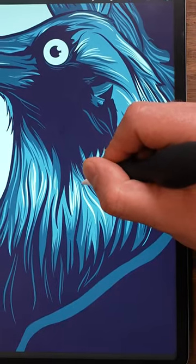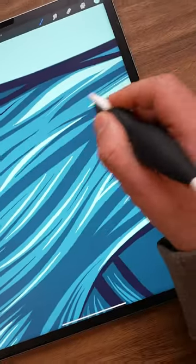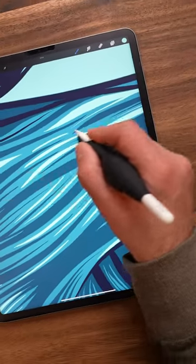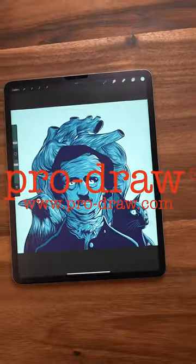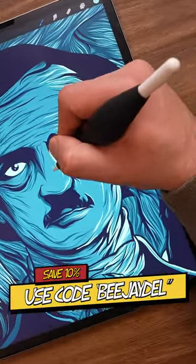You even get access to the double tap feature if you have a Gen 2 Apple Pencil. You can get yours today at pro-draw.com or following the link in my bio. Be sure to use the coupon code BJDELL at checkout to save yourself 10% off your order.